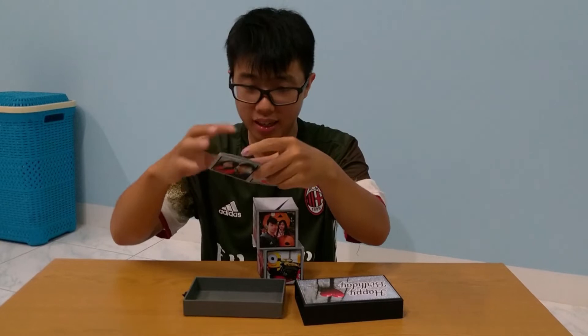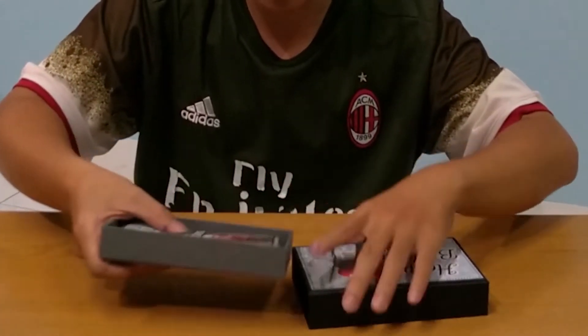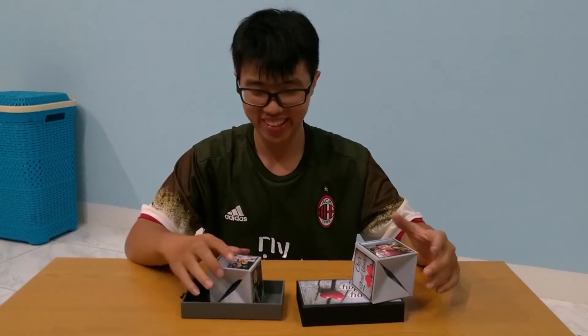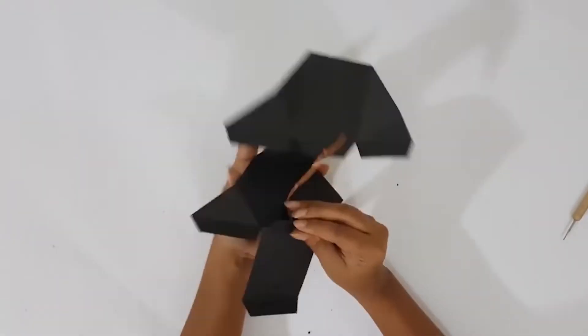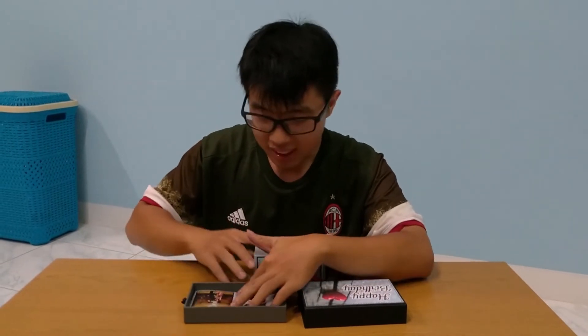Cara buatnya juga gampang sebenarnya. Tinggal langsung dimasuk-masukin saja, dilipat-lipat. Masukin, lipat, masukin lagi lipat gitu. Jadi saat dikeluarkan langsung dia tarik, pas tutup gitu, langsung keluar lagi. Buat kalian yang kreatif, yang bisa ngebuat kayak gini, ada cara-caranya di YouTube juga. Nanti saya sertakan link-nya di deskripsi video ini di bawah, jadi kalian bisa belajar cara buatnya yang kreatif.